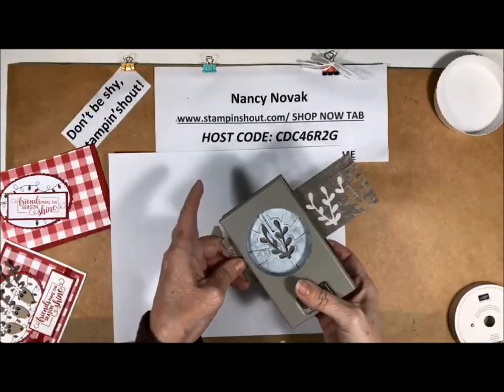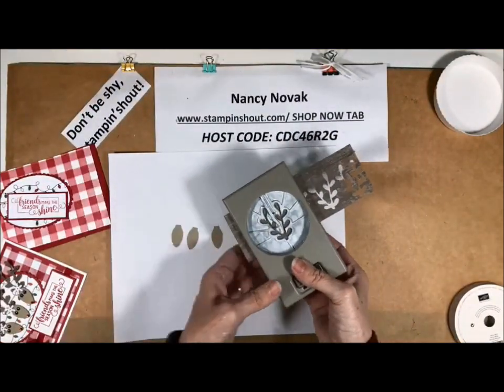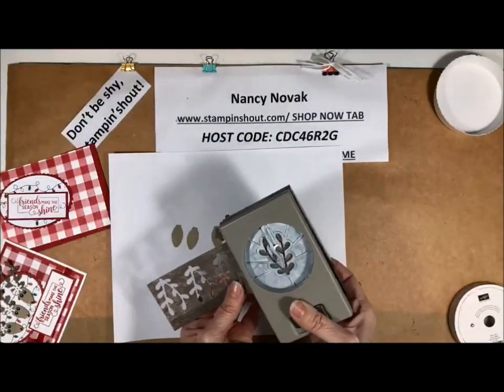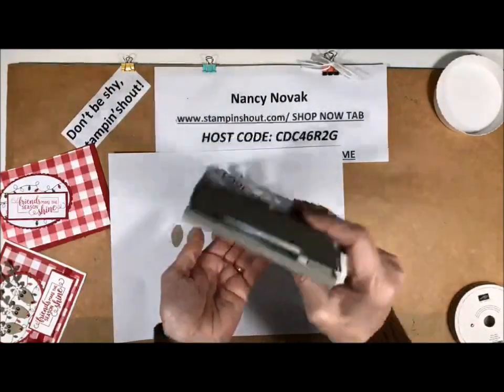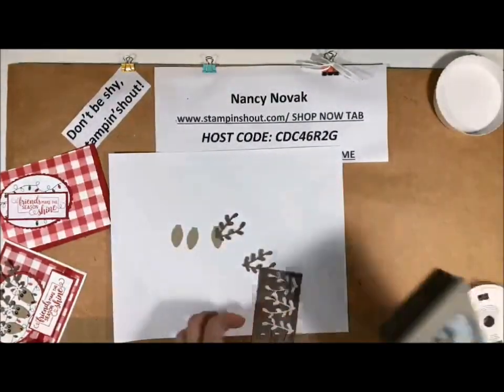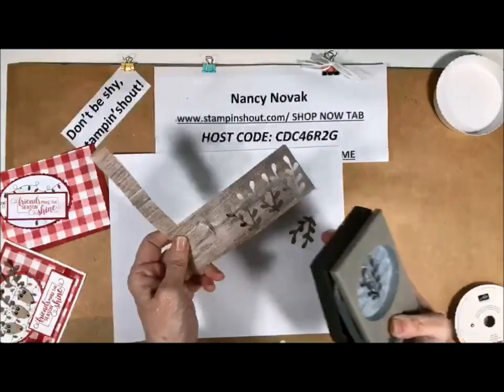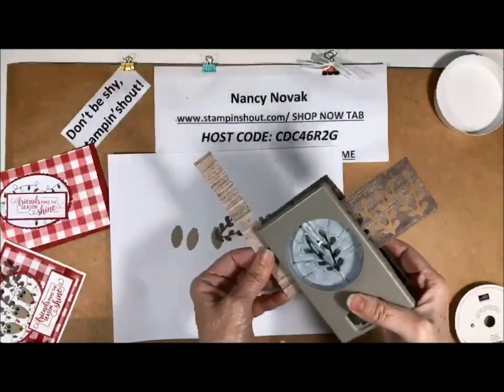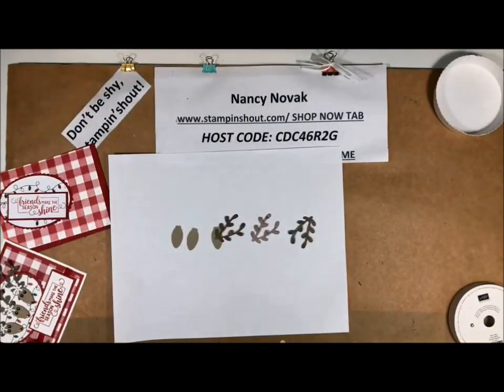So I'm going to use that wood grain paper for the antlers and punch three out. As you can see, I've been using all my scraps for the antlers — I always save my scraps because you can always find something to do with them.